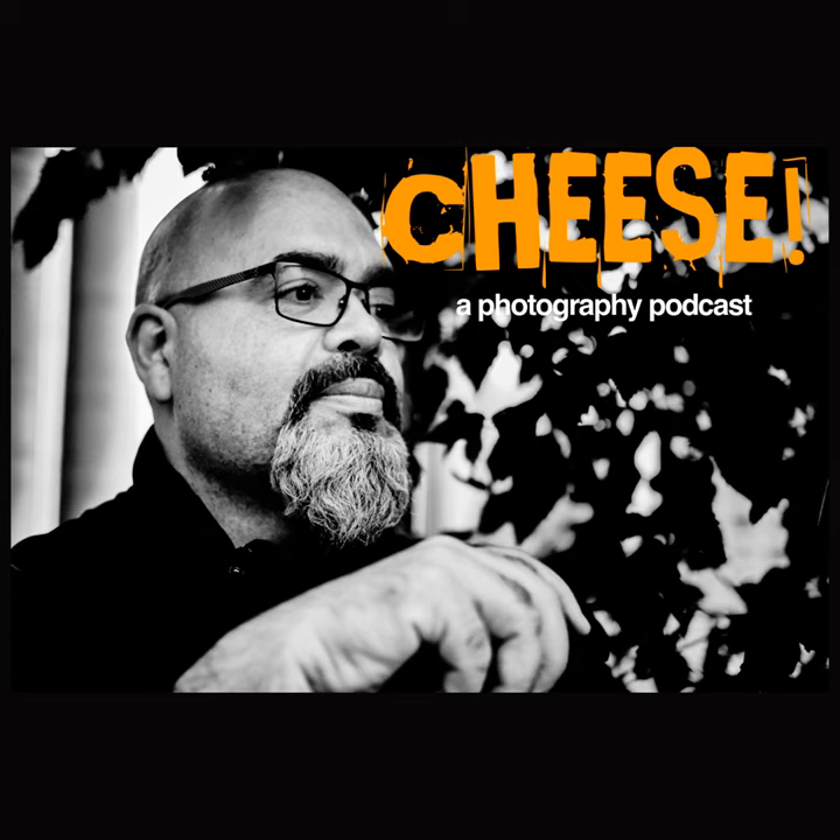Hello everyone, welcome to another episode of Cheese, a photography podcast. I am your host, Jose Bencourt. And as always, I appreciate all of the support we have received.